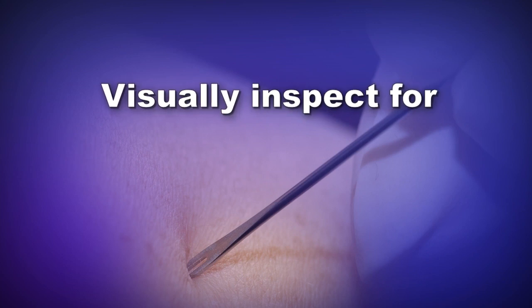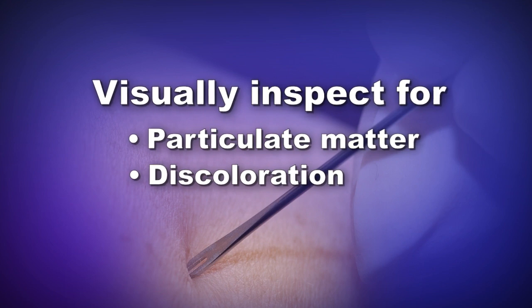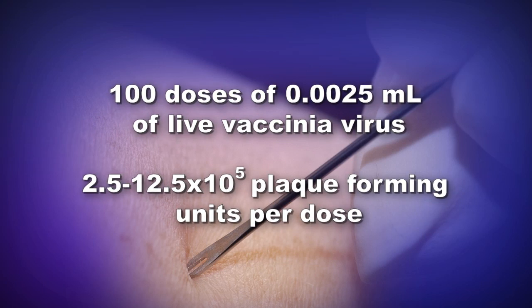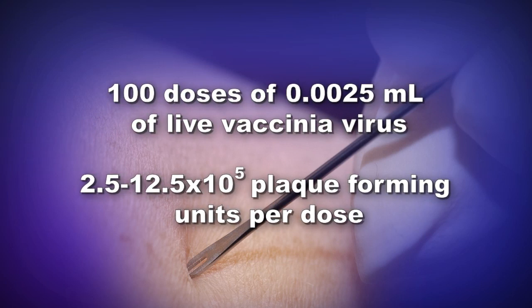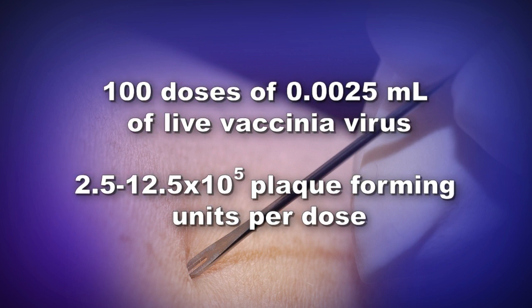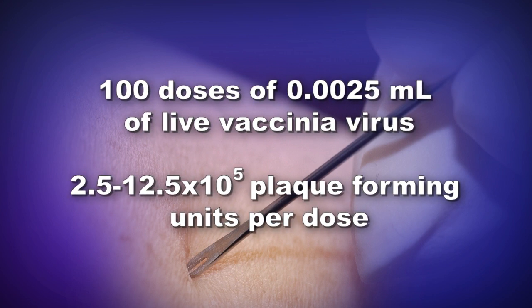Visually inspect the reconstituted vaccine for particulate matter and discoloration prior to administration. If particulate matter or discoloration is observed, do not use the vaccine and safely dispose of the vial as a biohazardous material. Record the date the vaccine was reconstituted. Once reconstituted, the ACAM2000 vaccine vial has approximately 100 doses of 0.0025 milliliters of live vaccinavirus, containing 2.5 to 12.5 times 10 to the 5th plaque-forming units per dose.